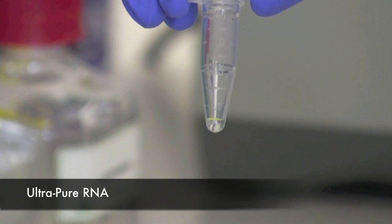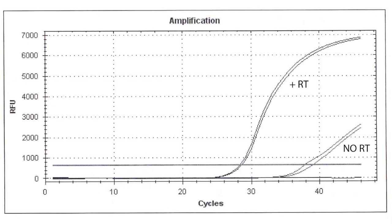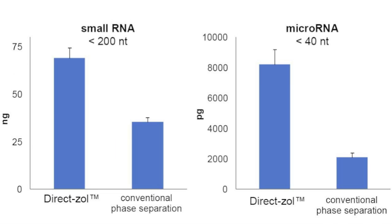The end result of your purification is high-quality, DNA-free, total RNA. Durexol is also able to boast an enhanced recovery of smaller RNAs that are normally more difficult to isolate. For example, small RNAs less than 200 nucleotides are enhanced by about 100%. MicroRNAs less than 40 nucleotides are enhanced by about 400%.